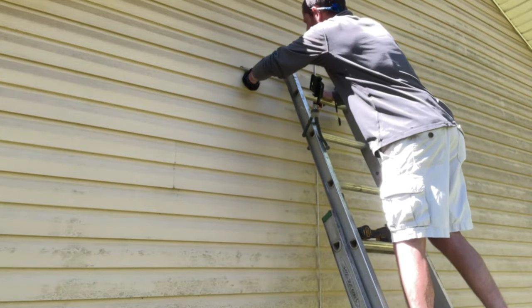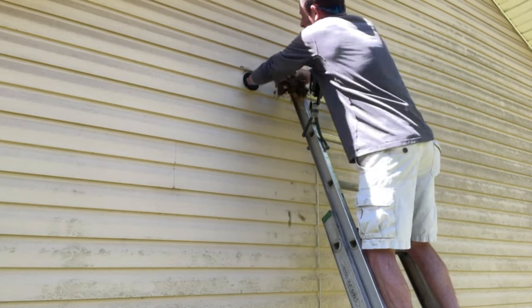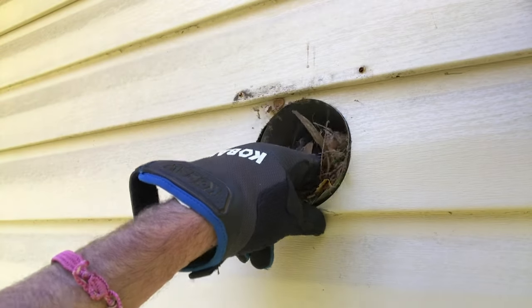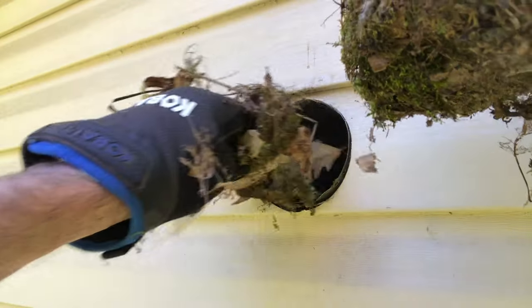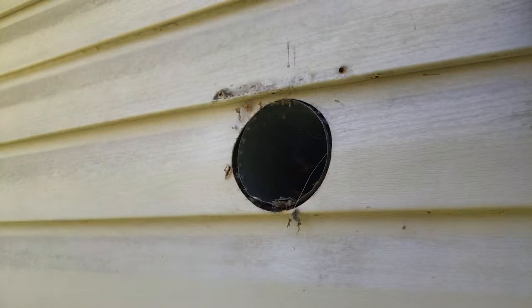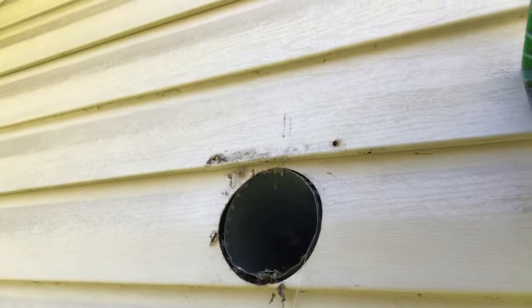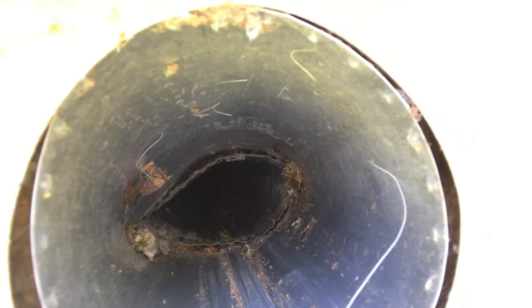Now, yep, this is an old nest. Oh man. I don't know if you guys can see, but that ductwork inside needs some fixing.